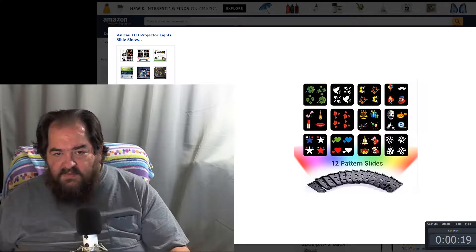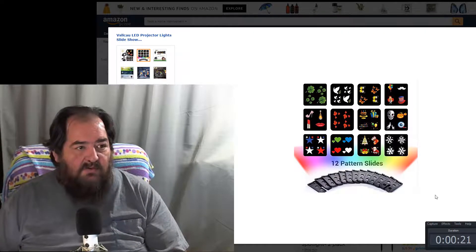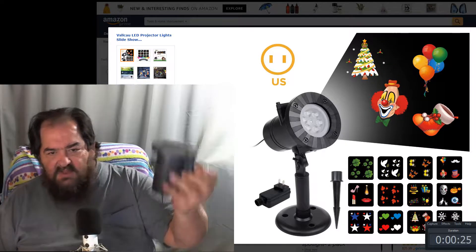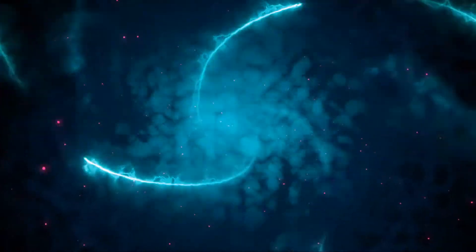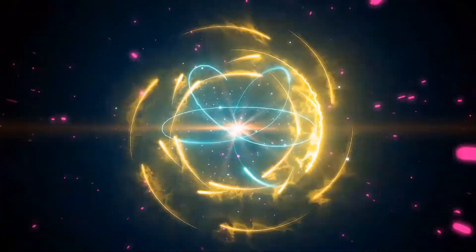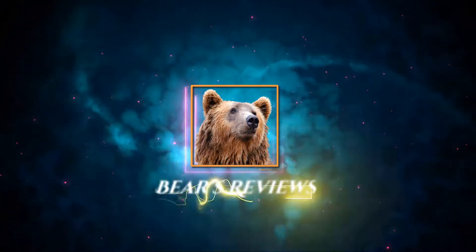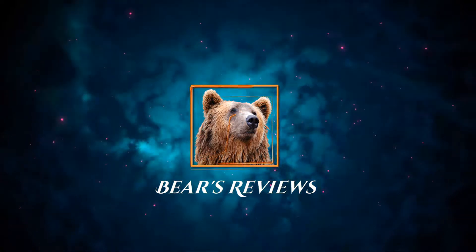Hi folks. Tonight we're going to talk about the LED projector light slideshow. This is what the projector looks like, and there are six LEDs in here that rotate.